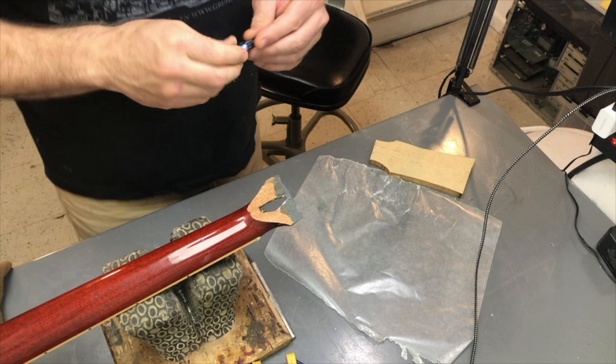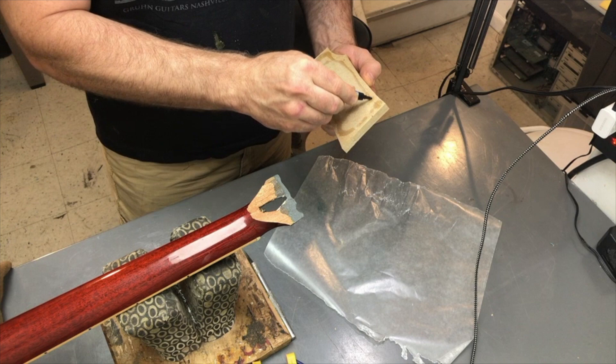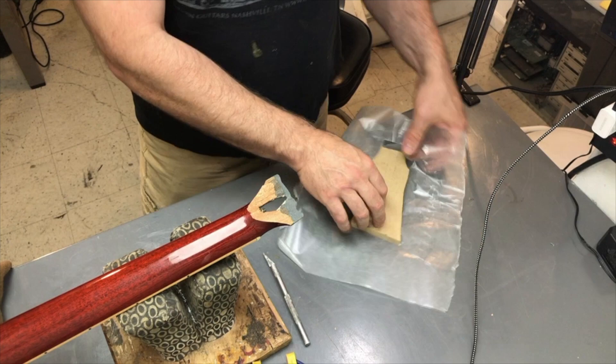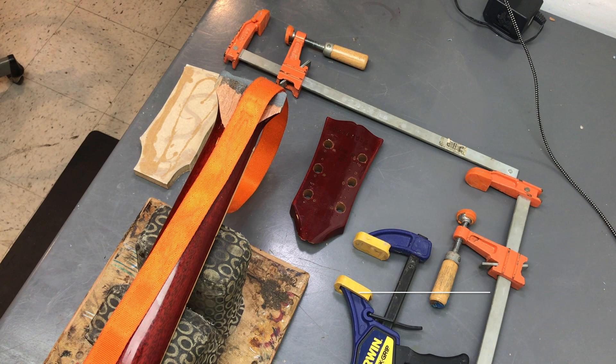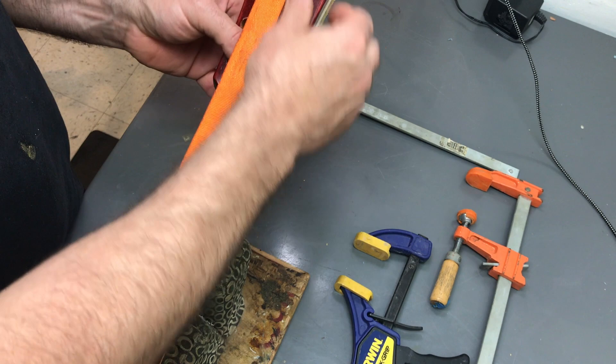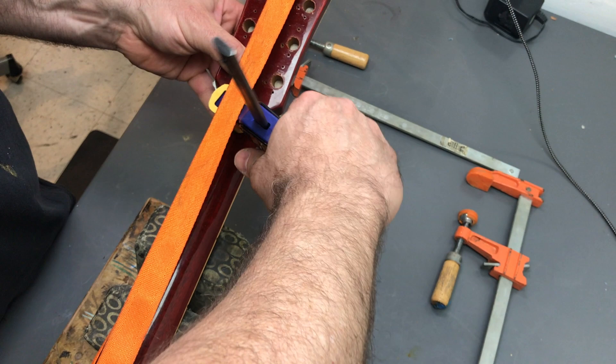A little bit of gel CA to hold some wax paper onto the backer to make sure that it doesn't adhere itself to the peg head when we glue it up. I don't know how many peg heads I've glued up in my career, but it's a lot, and I dry clamp every time. When you're gluing up, it really counts to have all your ducks in a row — I can't say enough about dry clamping.